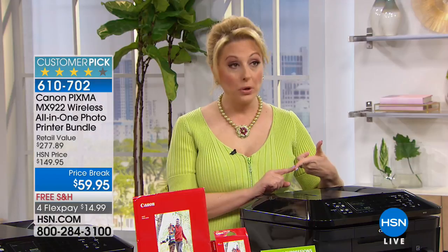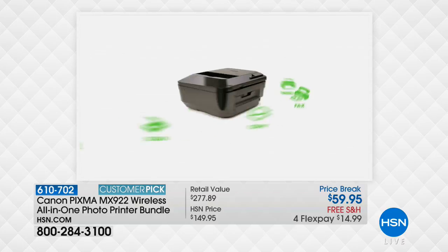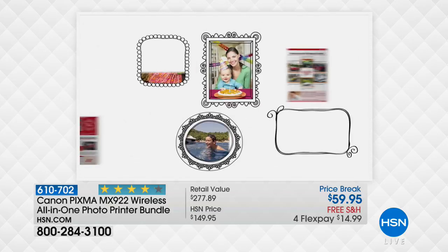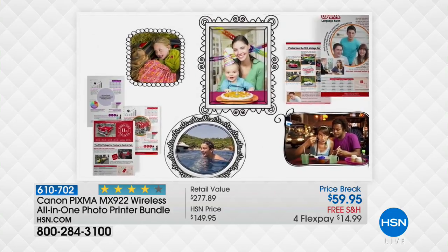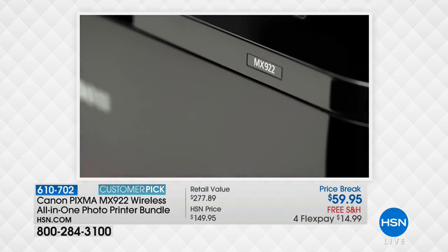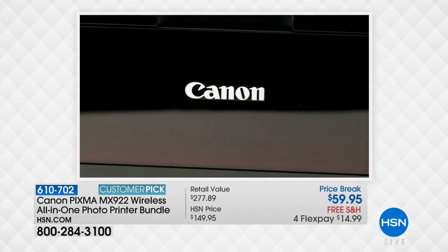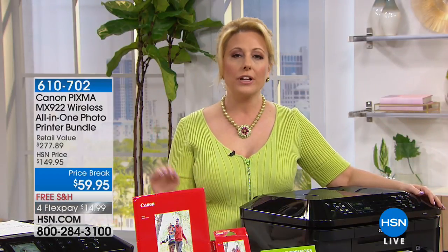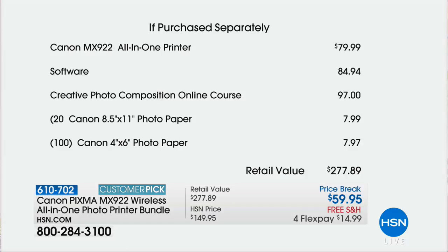There are 1,414 reviews on HSN. You need four reviews to be a customer pick — this has 1,414 reviews. We're here live — if you own the Canon PIXMA, give us a call; our toll-free testimonial line is 1-866-376-8255. Or you can stay on the line after you order. Maybe you ordered one for yourself and one for a son or daughter going away to college. Every grown-up needs a wireless printer — because we all have cell phones, and your cell phone is basically a prison for all your beautiful pictures, and we want to release them into your life.